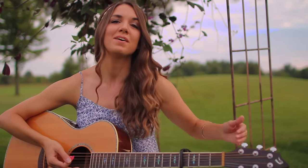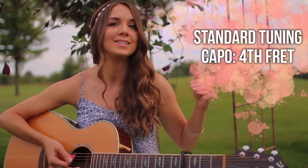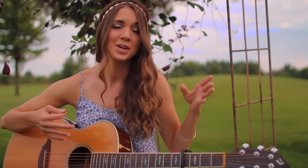You guys are going to love this tutorial. Not only are we going to go over strumming, but I have an amazing picking pattern that is super easy for beginners and sounds pretty close to the original version of the song. Starting off, we have a capo on the fourth fret and we are in standard tuning. This tutorial only has four chords — pretty easy.